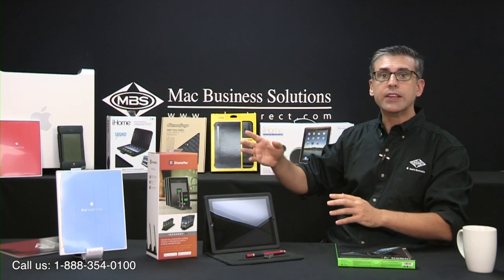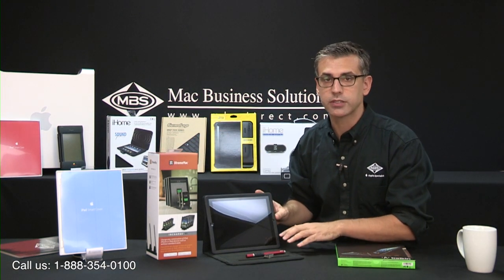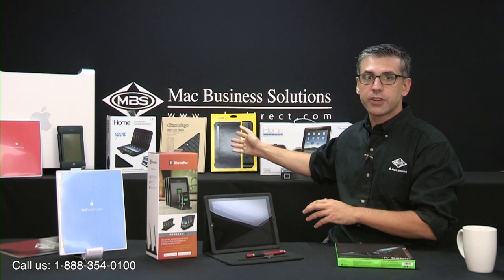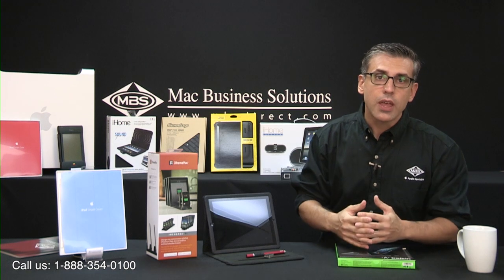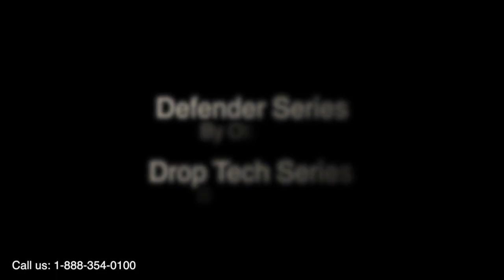Moving along, case-wise we carry the full line of Apple smart cases and covers, in addition to some of the more popular third-party products like this Moshi case, the Otterbox Defender series, and the Gumdrop Drop Tech series. Speaker-wise, we carry the full line of iHome solutions for iOS, including docks and cases with built-in speakers.